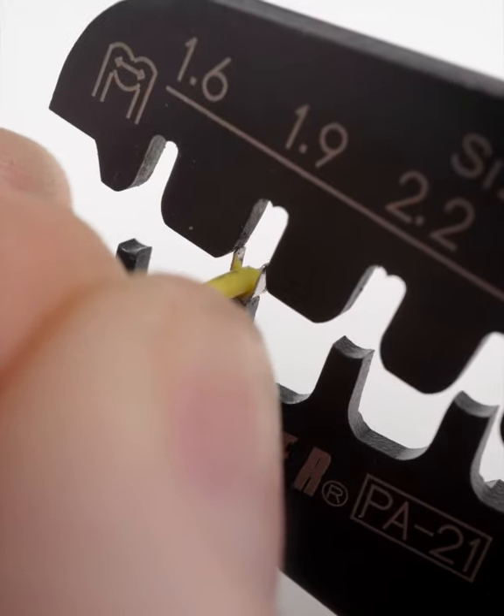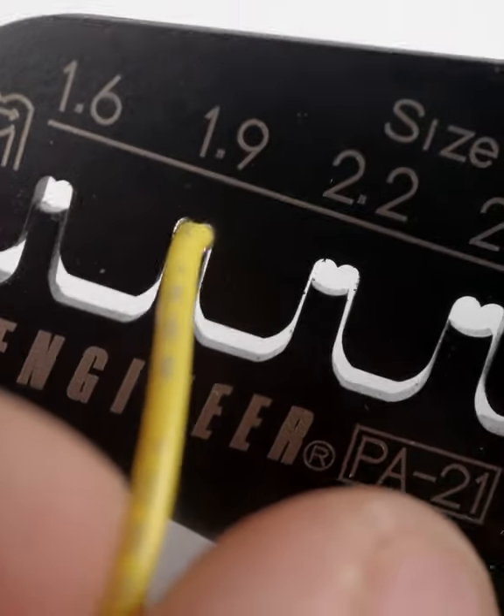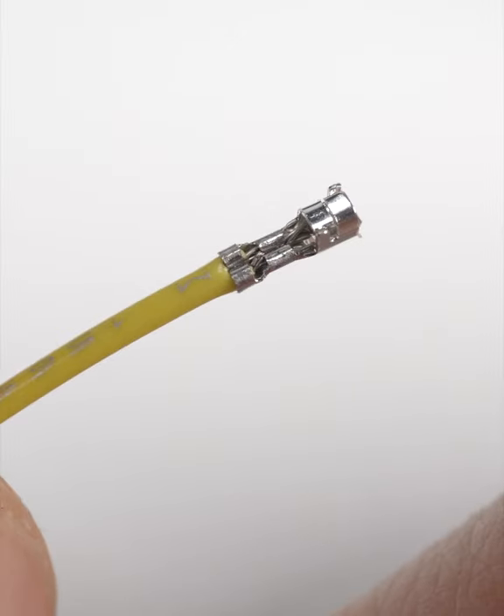Now place the larger collar arms inside the crimper's 1.9mm slot. Then give it a strong squeeze. Check again to make sure it's all secure, and you're good to go.